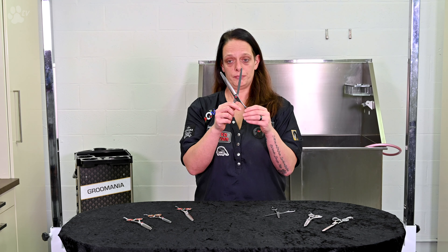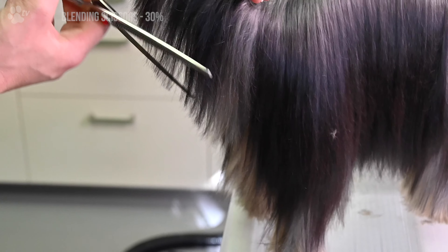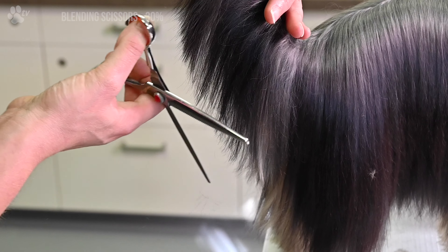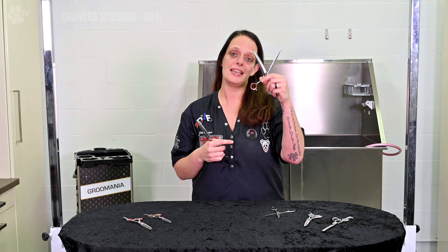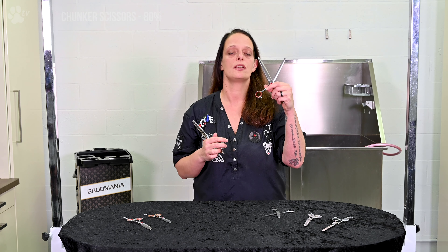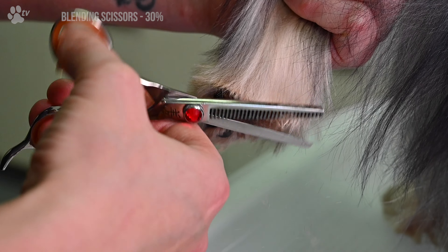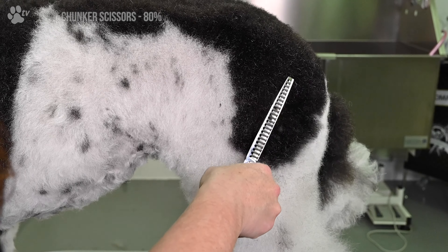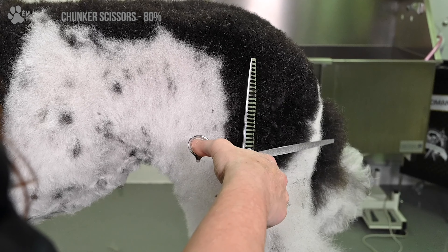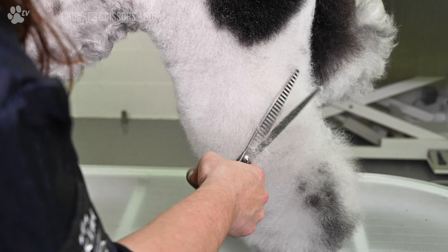Then we have the chunker and the blending scissor. What's the difference? If you cut one time with a blending scissor, you get approximately 30% of the coat off. If you use a chunker and you scissor one time, you get approximately 80% of the coat off. So the chunker is really for fine coats, like a Maltese, a Yorkshire Terrier, or a Cocker Spaniel. The blending scissor is really for design and developing angulation, for example on a Poodle or a Bichon Frisé — you get more coat off for scissoring one time.